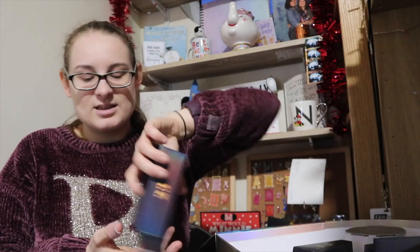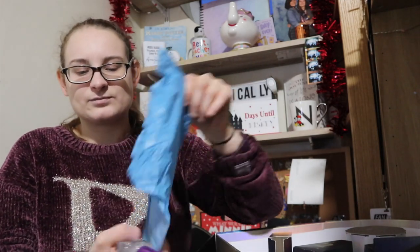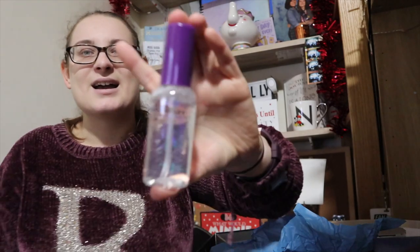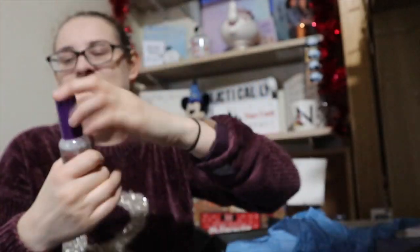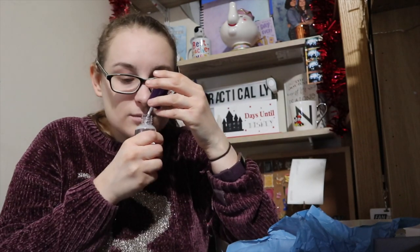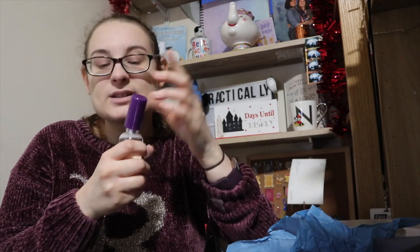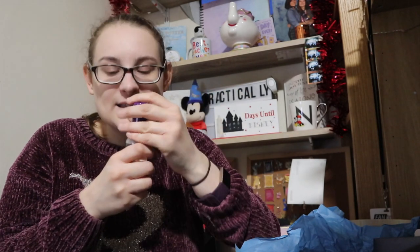Number twenty-three is the final fragrance spray — it's the Hufflepuff fragrance spray, with the badger on it. This one smells of lemons — it's a lemon scent! So I may have been wrong saying they all smell the same. I'm going to have to go back and correct my past statements because that is definitely a lemon scent.